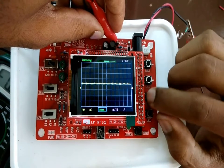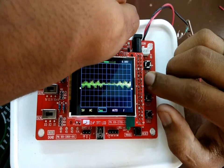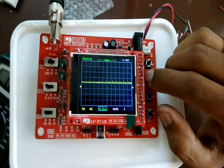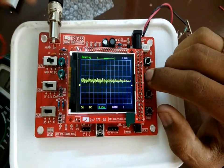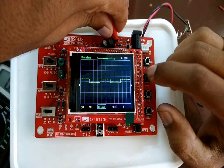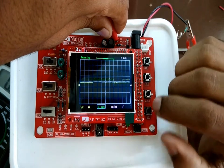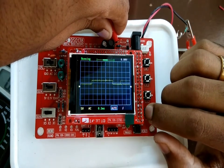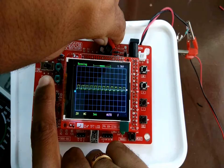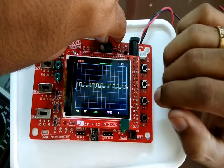Then I connected the probe to the oscilloscope and did the necessary calibration by connecting the input pin to the test signal. The test signal gives a 1kHz square wave signal. I connected the probe to that and started calibrating it. The calibration steps and all the functions of the keys are already mentioned in the manual.